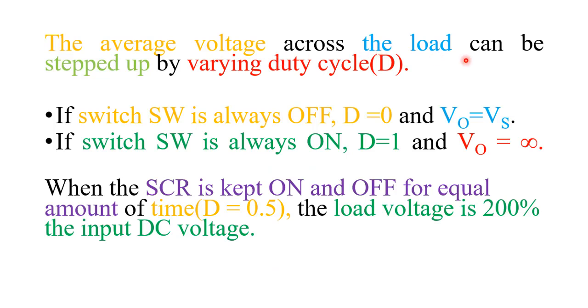The average voltage across the load can be stepped up by varying the duty cycle D. If the switch is always off, D = 0 and V_output = Vs. If the switch is always on, D = 1 and V_output equals infinity. If the duty cycle is 0.5, the load voltage is 200 percent of the input DC voltage. This confirms that in a step up chopper, the output voltage is always greater than or equal to the supply voltage.